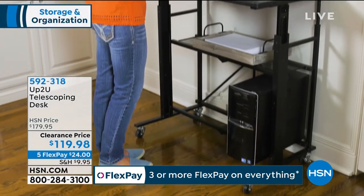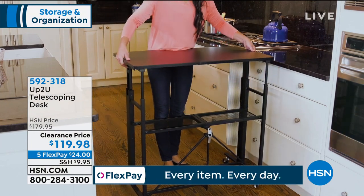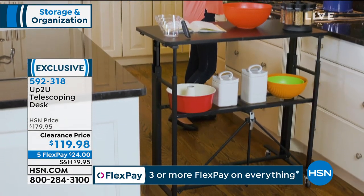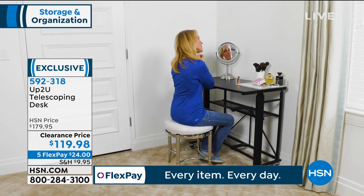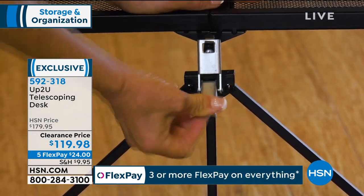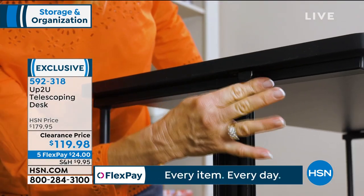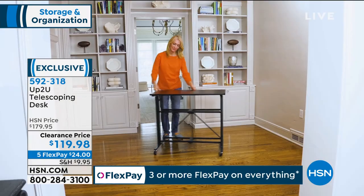Here's an item I was mentioning earlier — one of my personal faves. Get a head start on this one because it's on clearance. We just took $60 off the regular price. This version of the Up To You Telescoping Desk is not coming back — it has been an all-time fan favorite with hundreds of rave reviews on hsn.com. You adjust the height anywhere between 32 and 49 inches — that's why the desk is called Up To You. You can sit or stand, and it's made with durable solid steel construction on wheels.